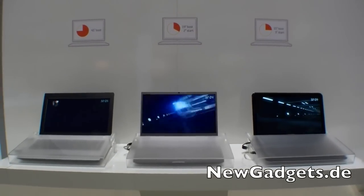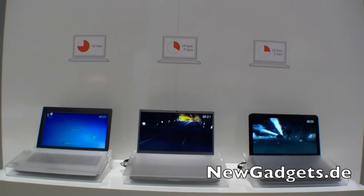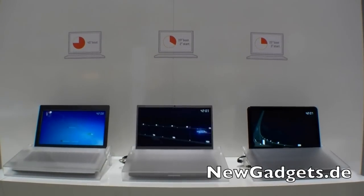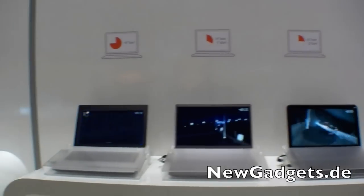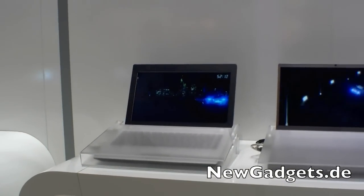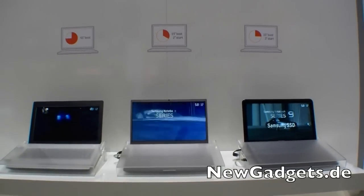The HDD will take some seconds — 45 seconds. That's really, really long. You can see on the other two notebooks there's already a video playing, and the video just started now here on the HDD. So Series 9 and Series 7 are the fastest.